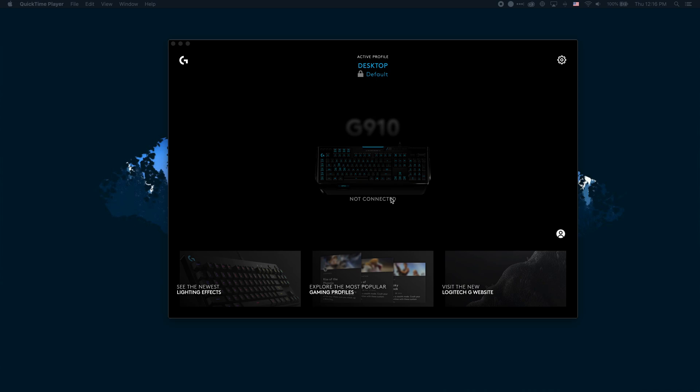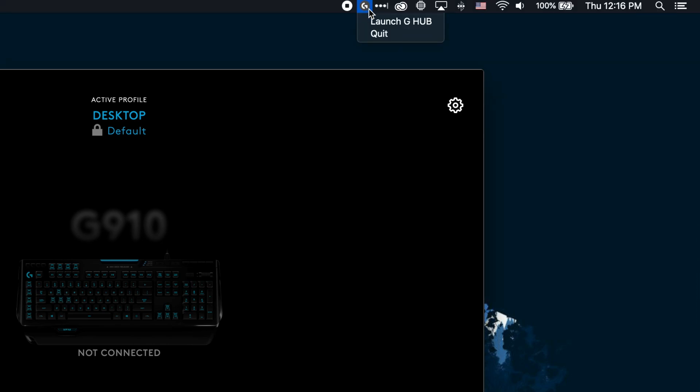And it needs to be connected essentially for us to make any changes to it. So to resolve this, it's actually quite easy. We need to give it permissions. We're going to have to reboot the G-Hub software in order for it to work. So I'm going to go ahead and exit that now.